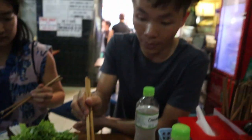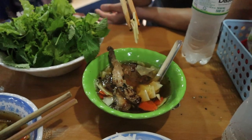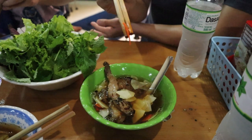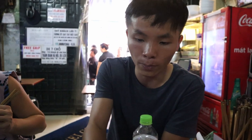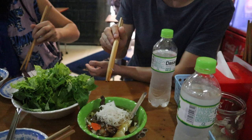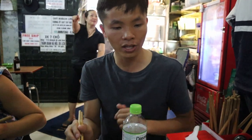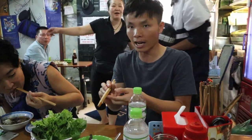Bun means rice noodle - everything made from rice. Cha is made from grilled pork, like pork barbecue, with green papaya, carrot, some garlic, fish sauce, sugar and vinegar. How to eat this: you put the rice noodle inside the soup, mix it together, and add mint, coriander and lettuce. You can mix it all together. You don't need extra garlic or chili because everything is already mixed in.